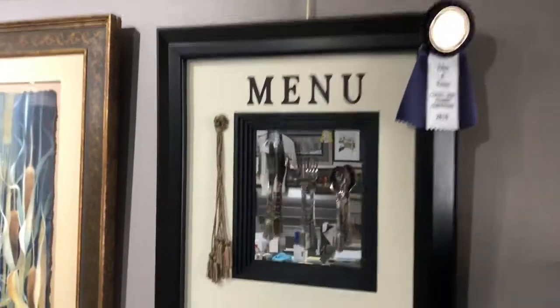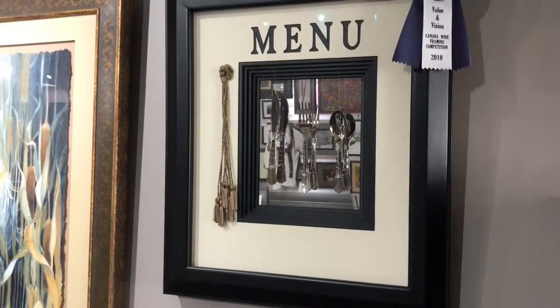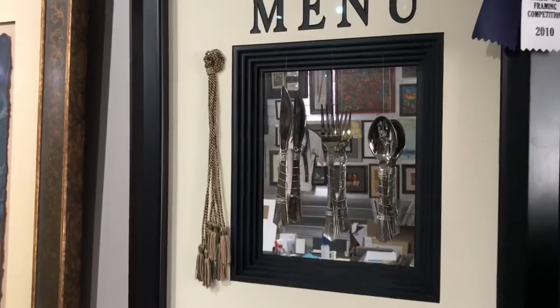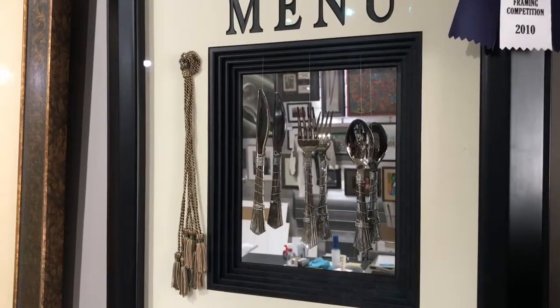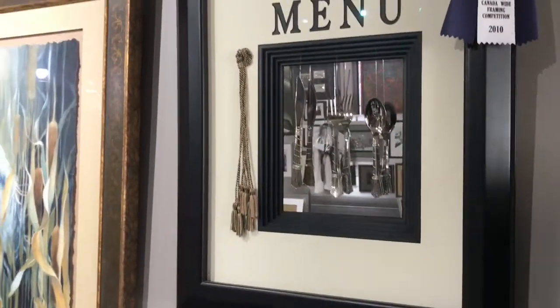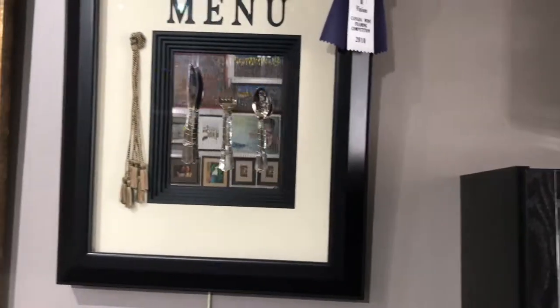Another competition piece — a knife, fork and spoon put together and just made into a little bit more of a symbol. There's a mirror on the background, which is why we're getting a lot of reflection, but there are also several stacked matte boards in there.